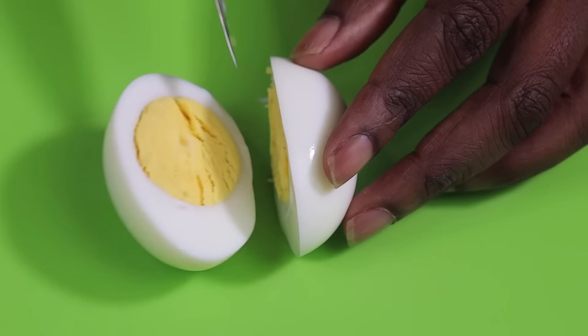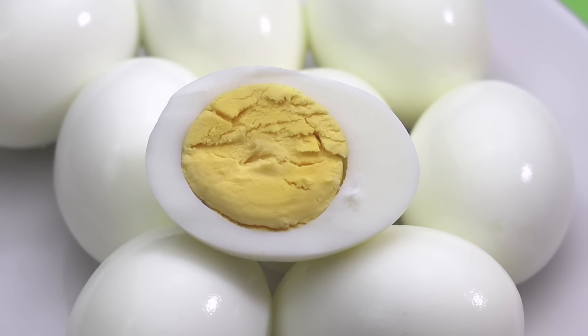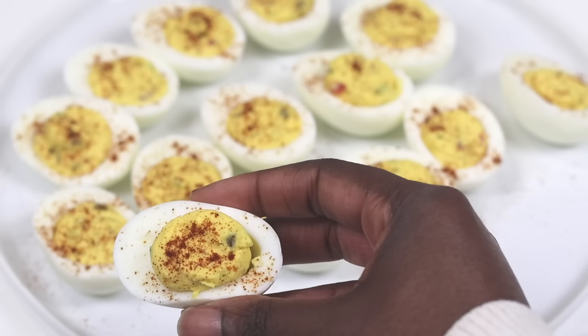I love this method so much — it takes all the guesswork out of getting perfect eggs every single time. Well guys, that's going to wrap up this video. I do hope you enjoyed it. Thank you again for watching and I will see you next time.